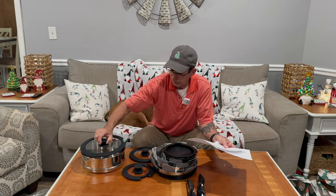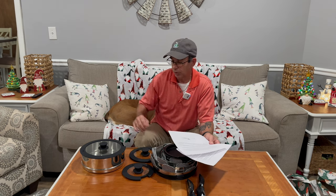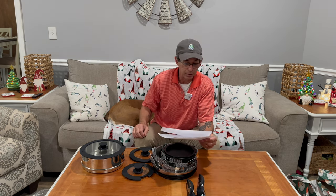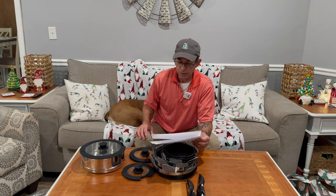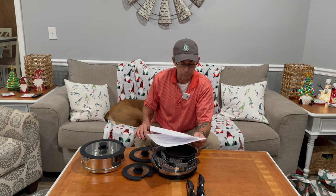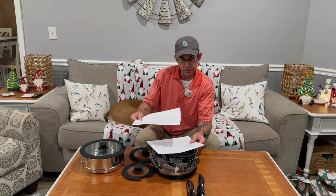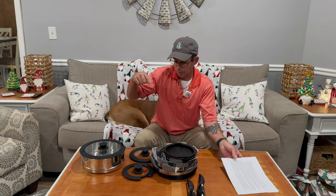This lid also fits on the steamer, so when you're done steaming and not quite ready to serve, you can at least put the lid on it. Each RoyDX cookware passes a strict multi-inspection process. In case you receive defective items caused by delivery, please feel free to contact them. That'll be on their website and the Amazon link will be in the description below.